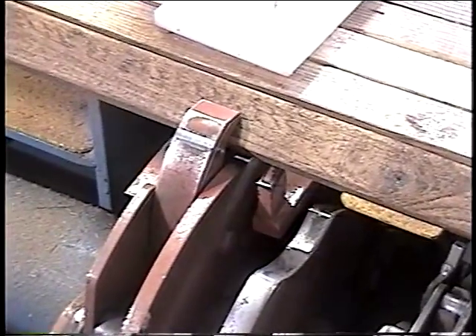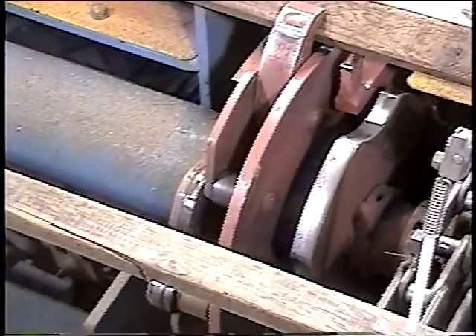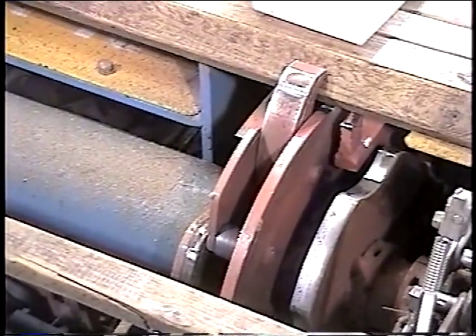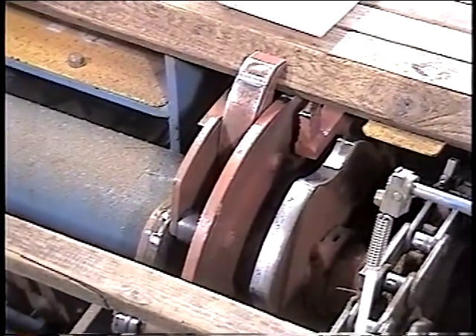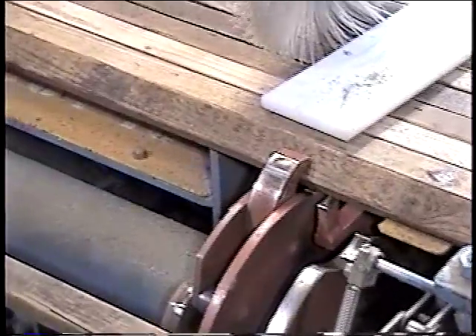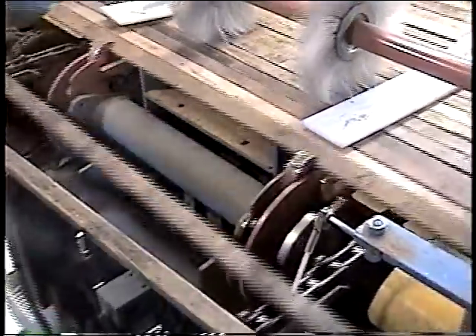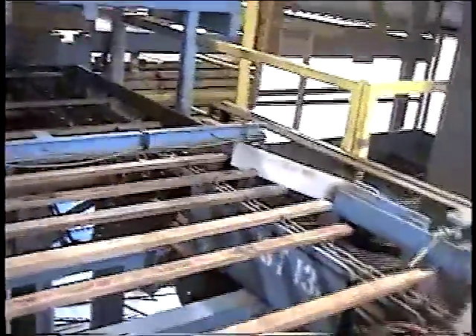An extremely important aspect of high-speed stacking is to optimize the speed and travel distance of the sticker feed system. To do this, Gillingham Best has implemented a variable sticker advance for different lengths of lumber. This provides a speed advantage over other manufacturers because the lug chain is 100% utilized with no empty spaces. The result is that the sticker system does not slow down the stacker.